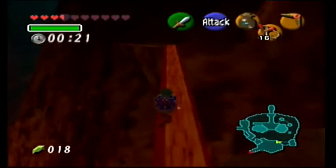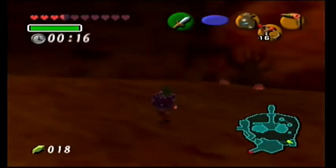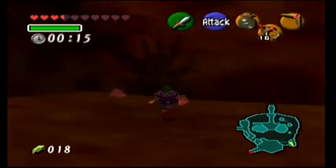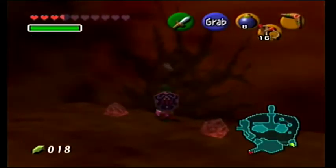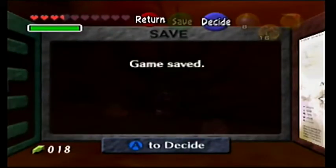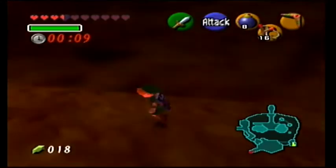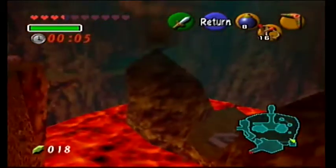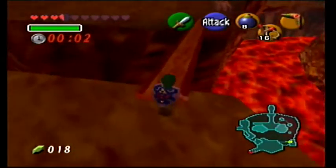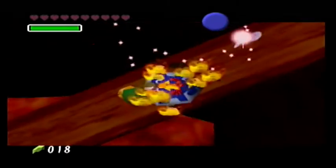Don't you need the hookshot to even get down there? I'm not even sure this is where I'm supposed to be going. There's a hole in the wall there. I'm totally going to die - I'm saving now. I have a fairy, I have two servings of milk, that stuff is all replaceable. There's one of them in there - how do I even get to it? Oh yeah, I died.